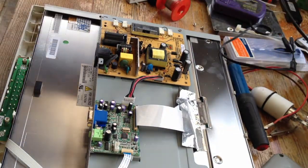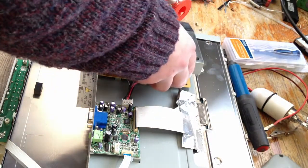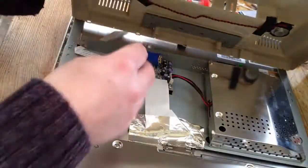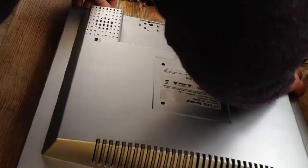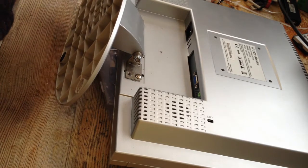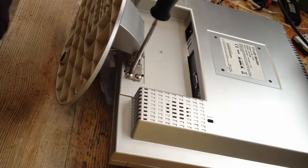Now we have the two replacement capacitors in place. I'm going to fix the board back in — just replace the screws. It's a good idea to keep screws in a small holder so you don't lose them and so you can track which screws go in which positions — with laptops especially, mixing screws can do real damage. Put the cover back on, remember to reconnect the cable for the speakers, and it just clips back on. Go all around the sides to make sure it's fixed in. Then screw back in the stand and any other screws holding the monitor case together.